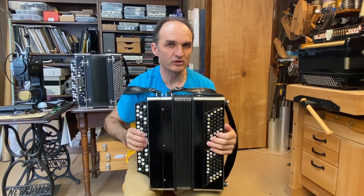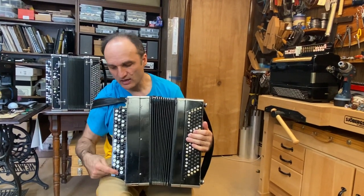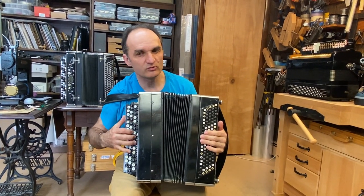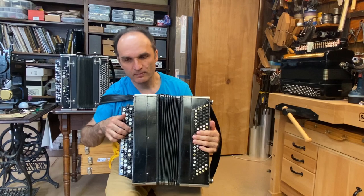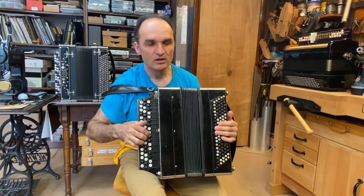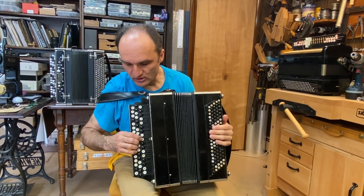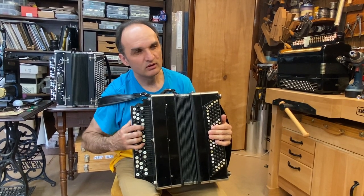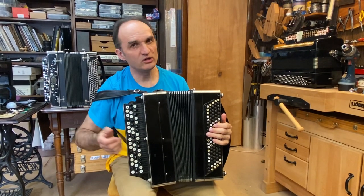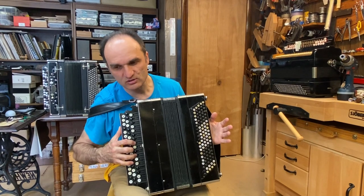I can't guarantee this will work as good as a new instrument, but I think it works pretty well. For the right side, I did not take the axis out or replace any bushings — it's all original, with very uniform pressure for any of the buttons or rows. It's not new, you can hear that sound, but that's not bad, because when you're playing you don't hear it — you only hear it when you're not squeezing and just pushing the buttons.